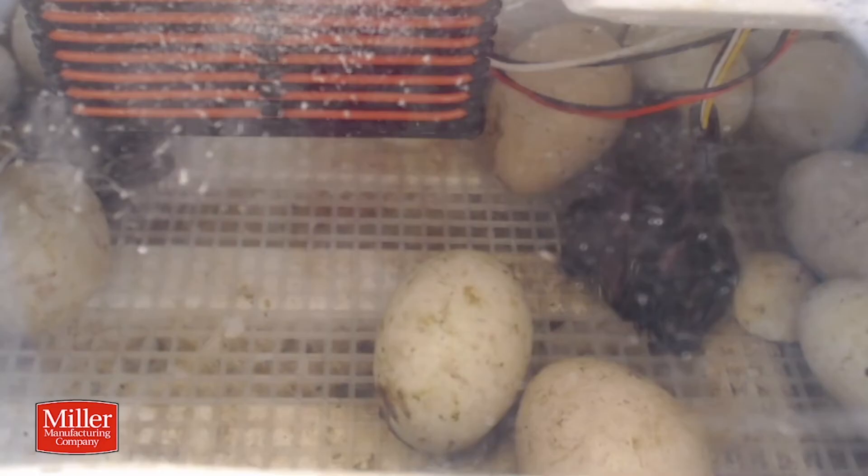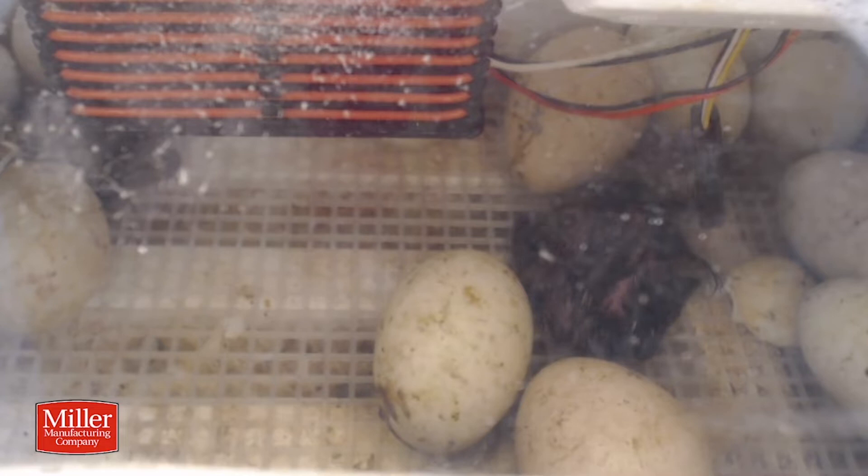Don't excessively open the incubator to check on things. I know you want to — that's kind of the first thing you want to do — but just follow the instructions and more times than not you'll have a good successful hatch.